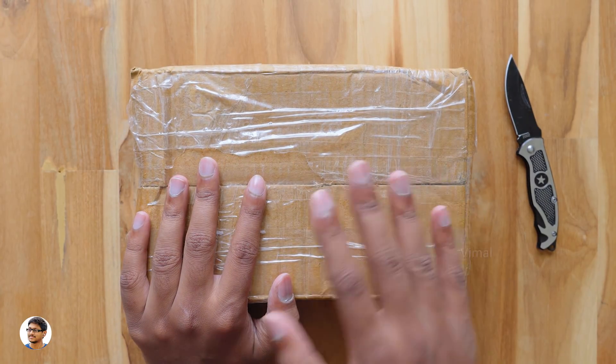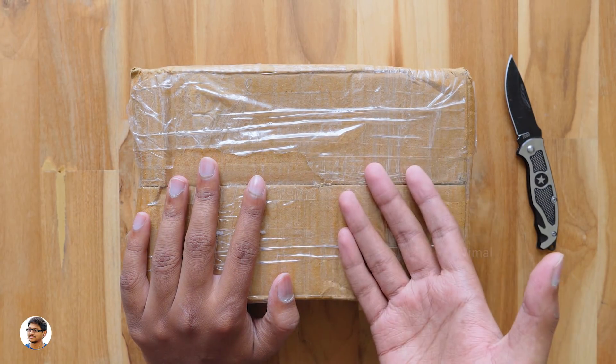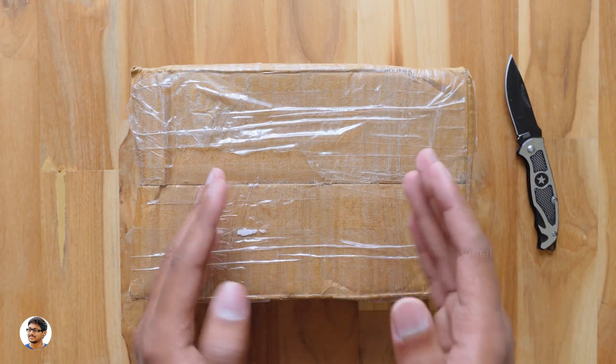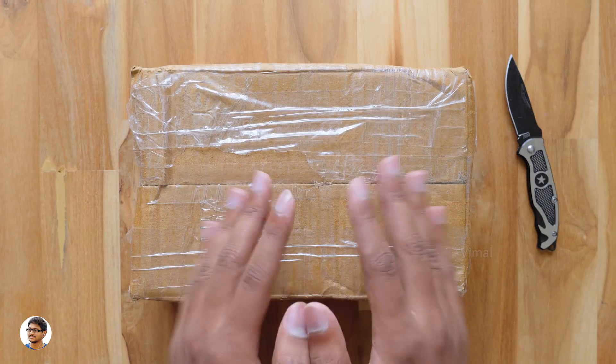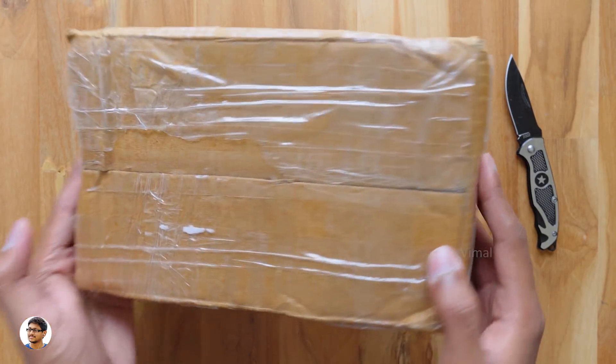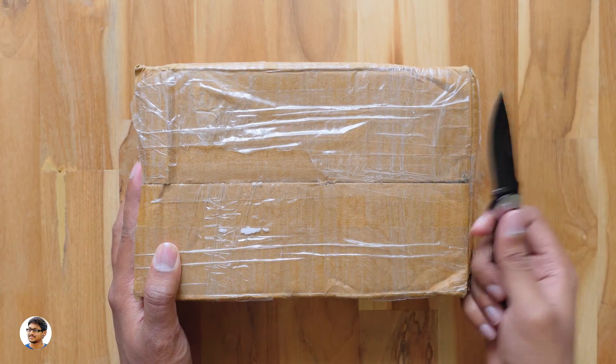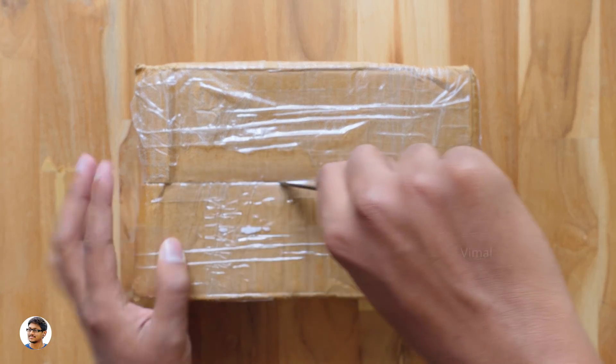This is a smart home automation switchboard. The regular switchboards have normal on-off switches, but this one has touch sensitive switches, and all of them can also be controlled with a remote or even your smartphone. Let's get started with the unboxing — these smart switchboards were sent to me by a company called Homify.